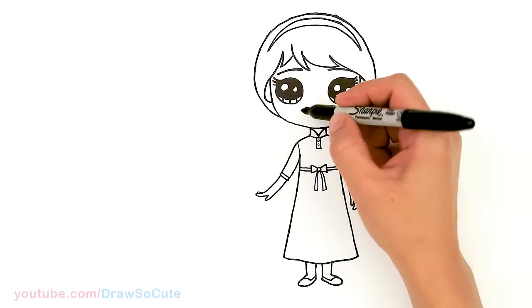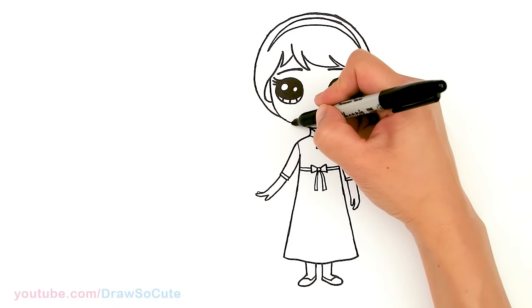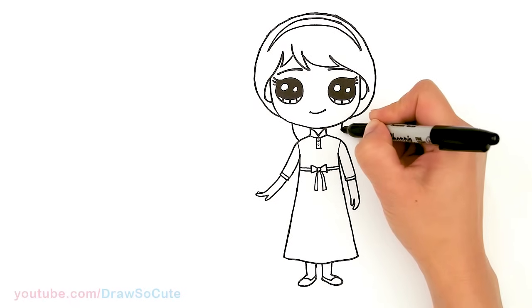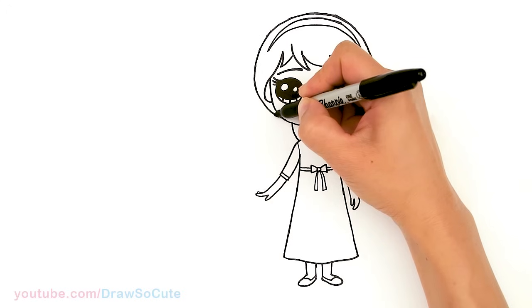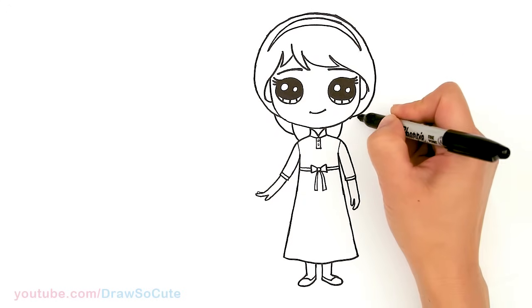Now that the dress is done, let's go back and finish up the rest of her hair. I'm gonna come right here, draw a curve on both sides, and right here connect it with another curve. This is just an indication of her braid.